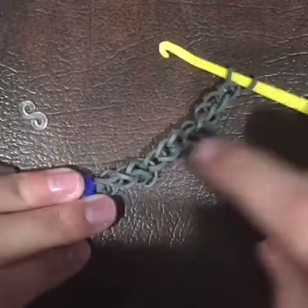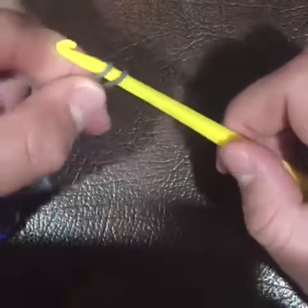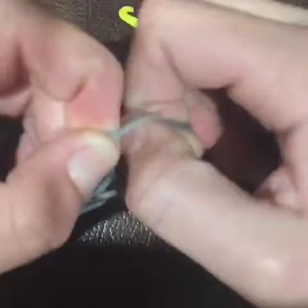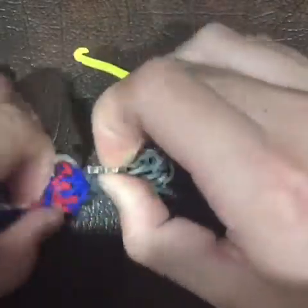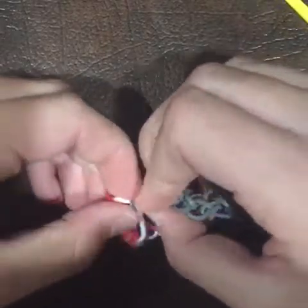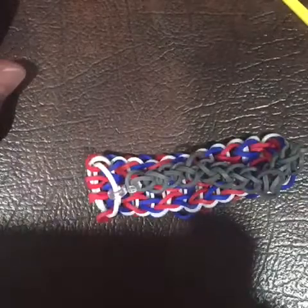Now I'm done looping these singles to make it as long as my wrist. We're going to take the two ends off the hook, stretch them out, and put it onto the S clip. On the other side, attach the other end of the S clip onto the white band here. You can also use a C clip as well. And there you have it — your triple single!